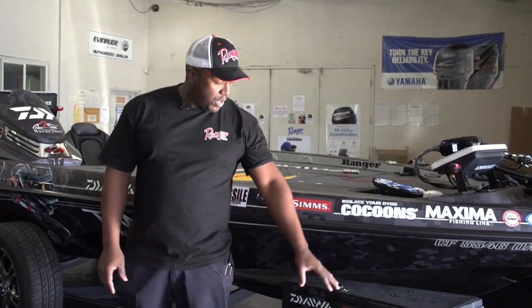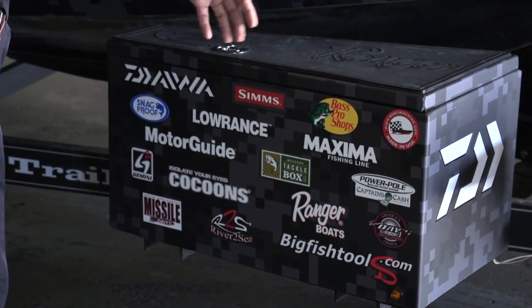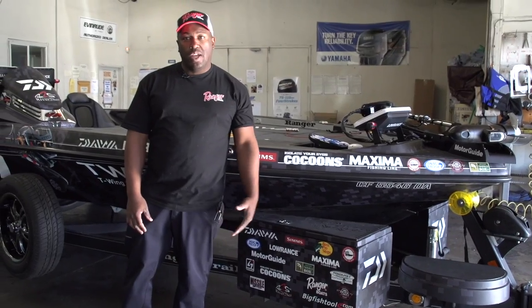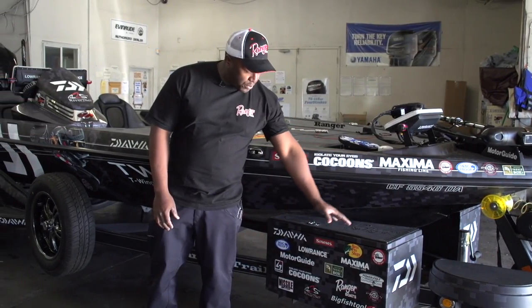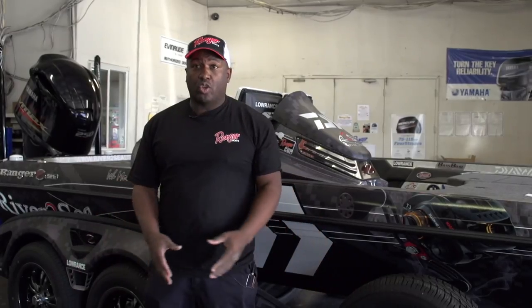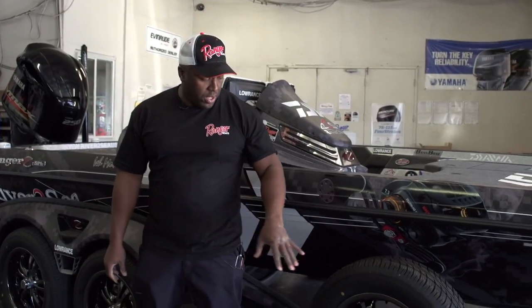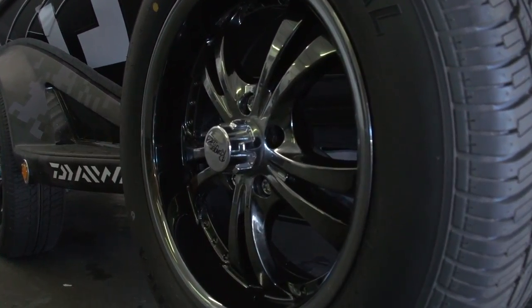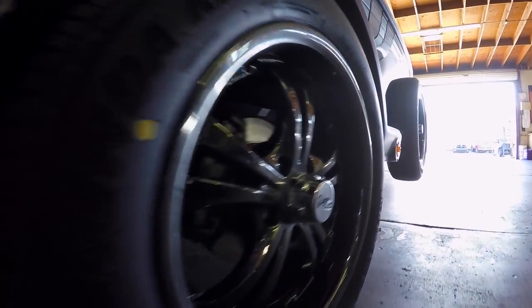A couple of cool trailer upgrades from Ranger: I call them the Skeet Reese boxes — he was one of the first guys to start it. It's just extra storage for anyone who needs more room; talk to Ranger about these new boxes. Another cool upgrade Ranger offers is the 17-inch black nickel aluminum wheels, which give it a much cooler look, especially teamed up with the black matte finish on my wrap.